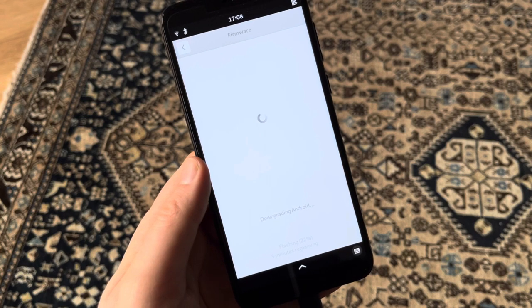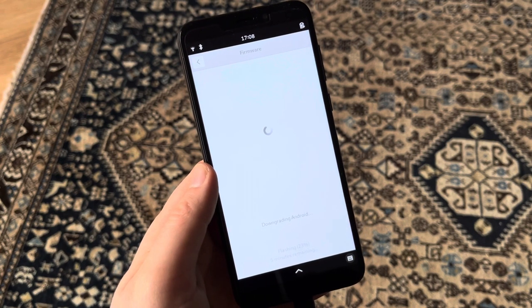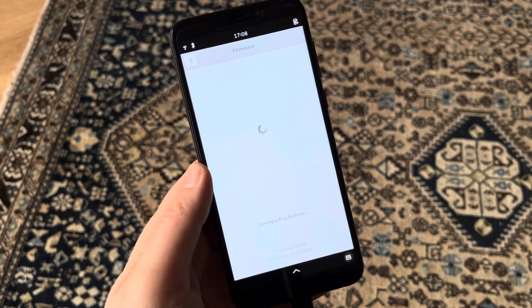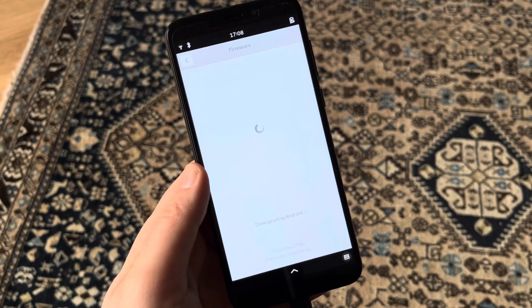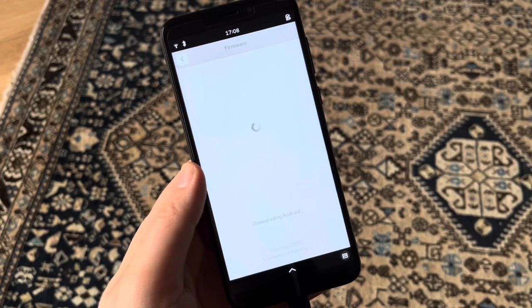I don't have a SIM card in this PinePhone Pro yet, so I can't really show how well this is working, but I just want to demo the process of doing so. And I think that's done — so thank you for watching and see you soon, bye bye.